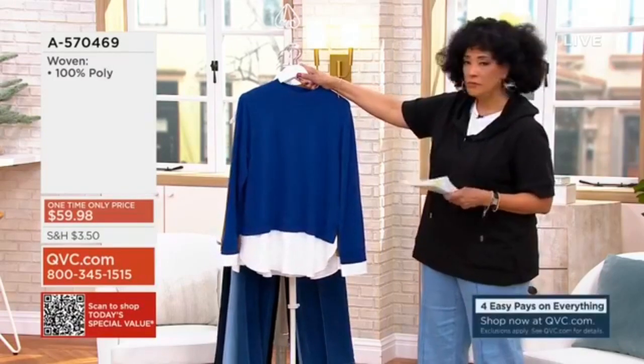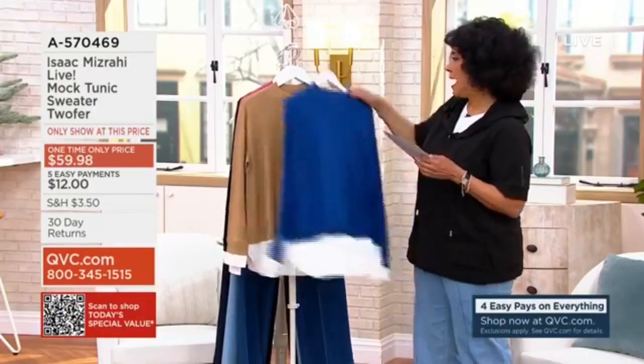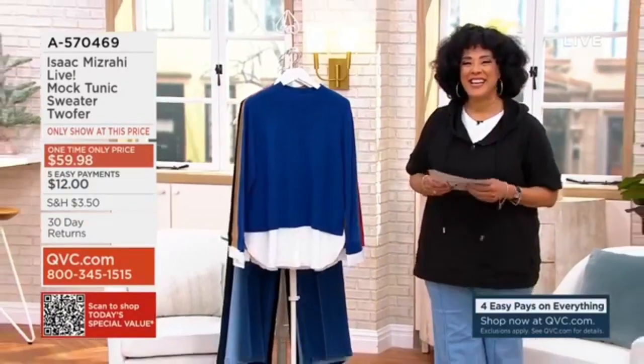We have it in twilight blue — you'll see that on me — and we only have 500 units between the regular and petite in black. Let's say hello to Isaac and talk about this twofer. Hi, how are you darling? I'm fantastic. I'm glad we got that all straightened out — we were talking about buttons on the side that didn't...